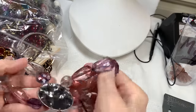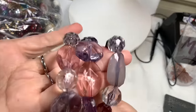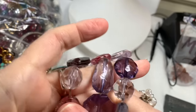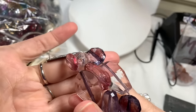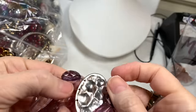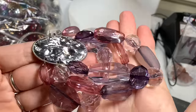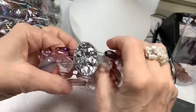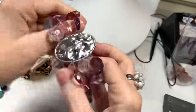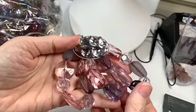Next we have an acrylic bracelet — I like the colors. There's light lavender, some other purples, pinks, and a silver tone hammered-looking charm on it. It's a pretty piece; the stretch is great and it does appear to be a bit older. I'll say $4 on that.